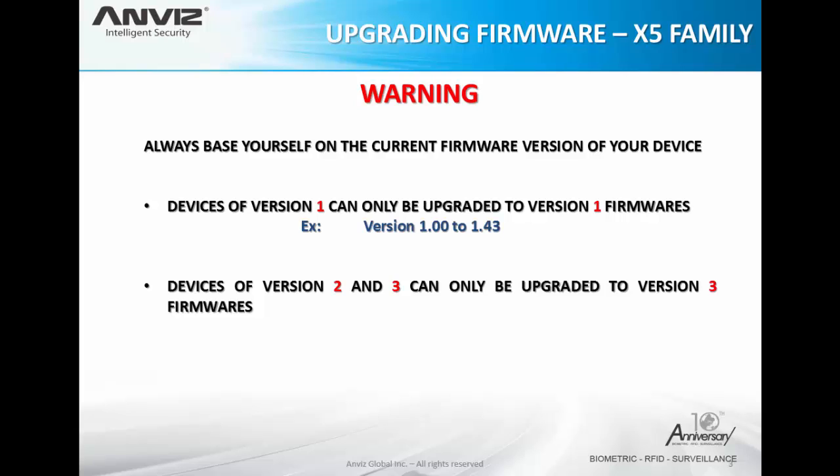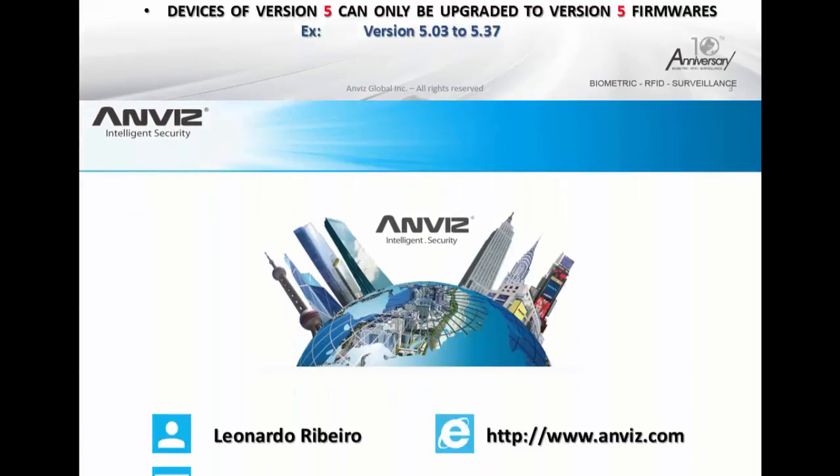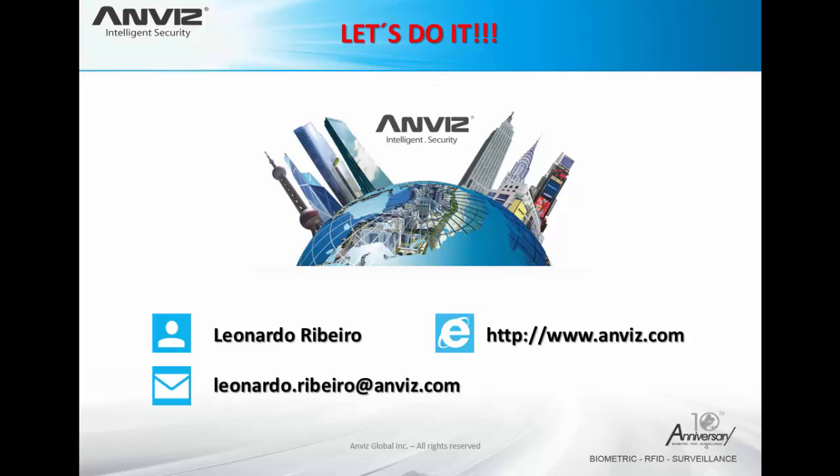Devices of version 2 and 3 can only be upgraded to version 3 firmware. The most updated firmware for this version is 3.20. For version 5, devices can only be upgraded to version 5 itself — for example, 5.03 to 5.37.